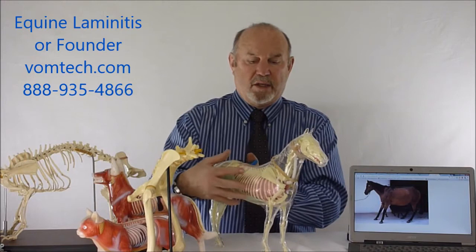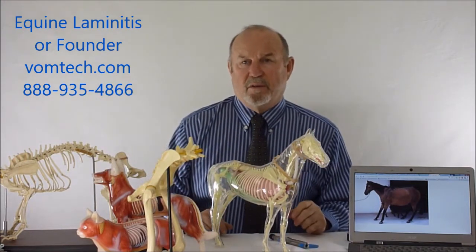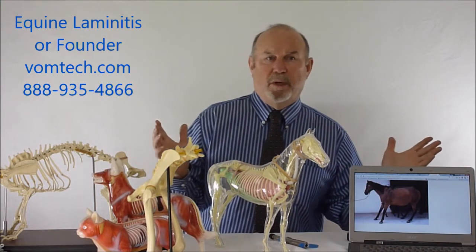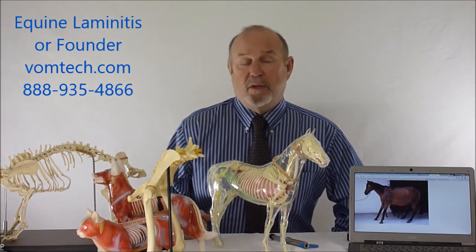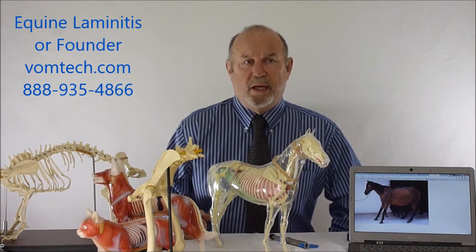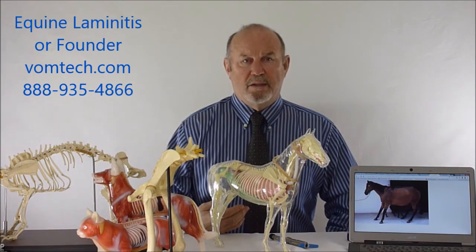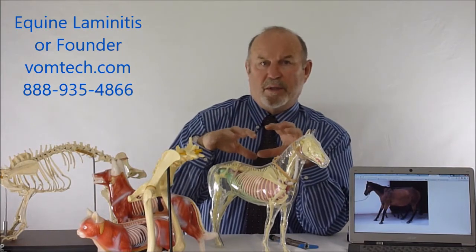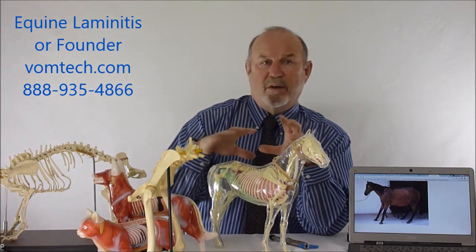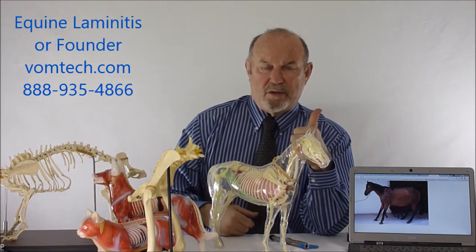However, that doesn't necessarily allow the actual foot to heal itself effectively. This can be long-standing for months to years, or it can be an acute phenomenon where the animal was sound yesterday but isn't today. Animals are also sometimes thought to have gotten into different feed — very commonly getting into different feed will cause the absorption of vasoconstrictive elements like ergotamine, seen in fungus in feed, which gets into the system and increases vasoconstriction.